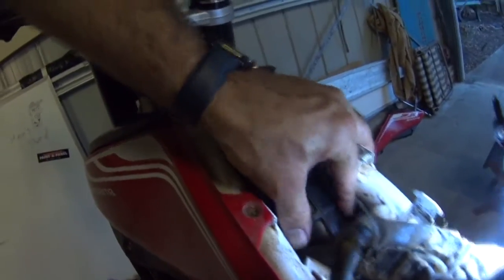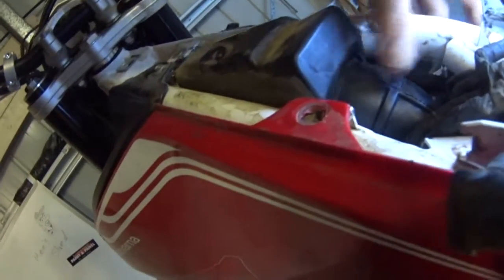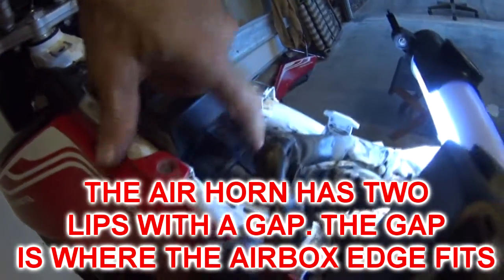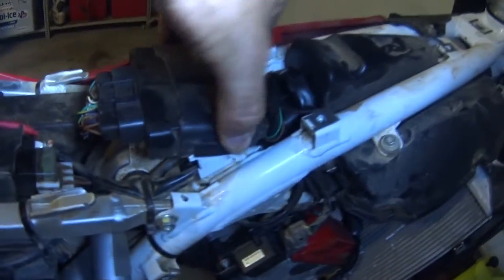We've put the air horn back through and got it to sit on top of the throttle body. As I squeeze it, the top lip there hasn't come through the plastic of the box, so we're just teasing that through — working from the other side and teasing it through, getting the lip to seal, so we've got rubber of the air horn on both sides of the plastic housing. The rubber lip is contacted all the way around. I've done up the lower hose clamp on the rubber air horn. Now it's just a matter of repacking all of the electrics back into their spots and clipping down the ECU into its hooks.